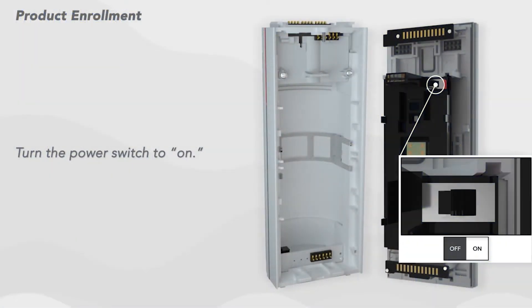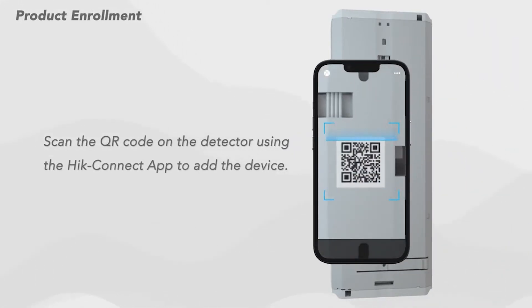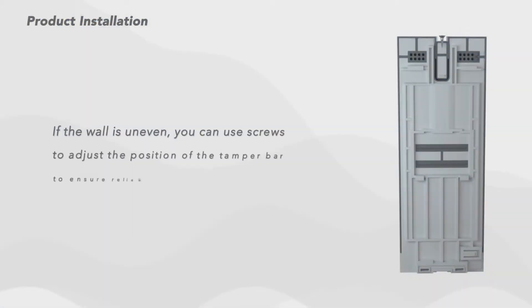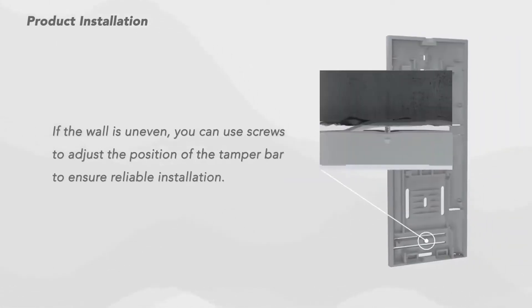Having two types of sensor equals better coverage as both spectrums work in tandem to detect what is in the field of view of the detector. Easy installation is achieved by simply turning on the device and scanning it with the app on a mobile phone to add the unit to the system. Fitting the unit is straightforward as it has built-in adjustments and mounting options, allowing for a stable installation on uneven walls and poles.